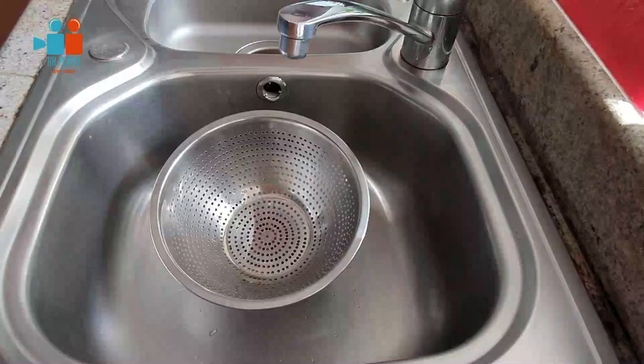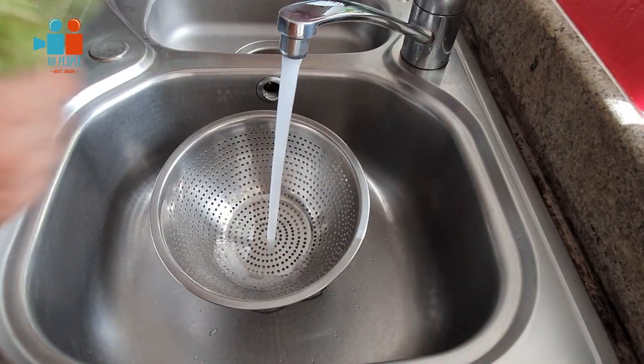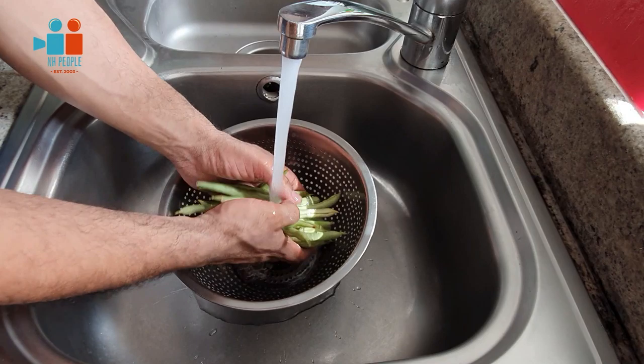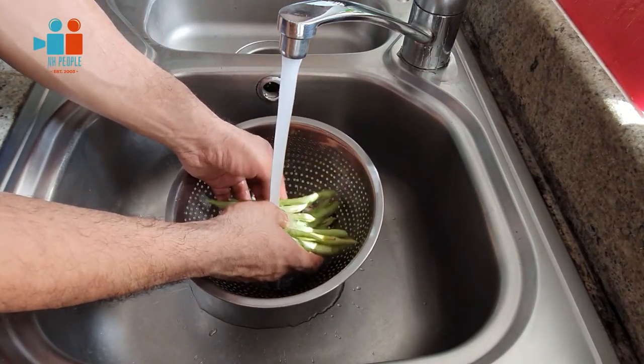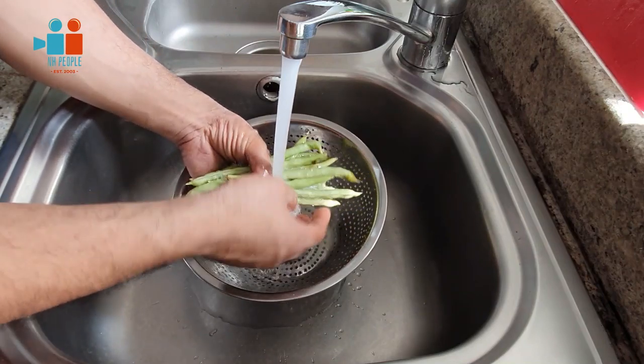Now wash your french beans. Under cold running water — it's best if the water is very cold so you don't want the beans cooking already. Be gentle; the beans snap sometimes. You want them whole, and you'll see why later.